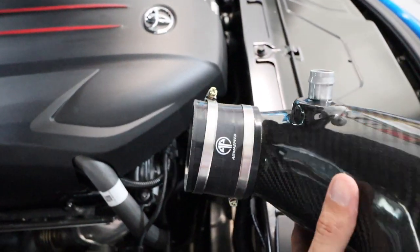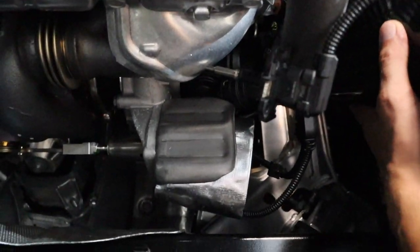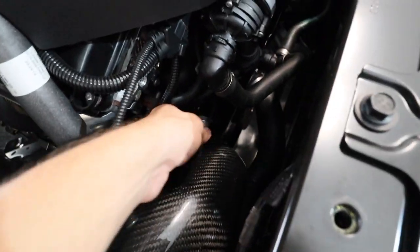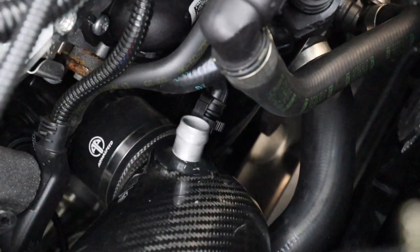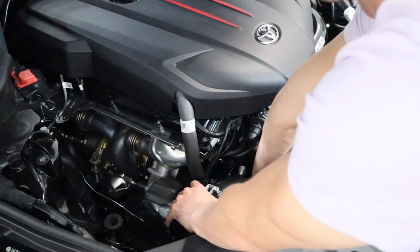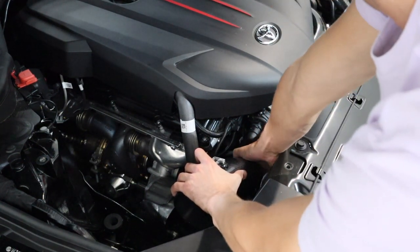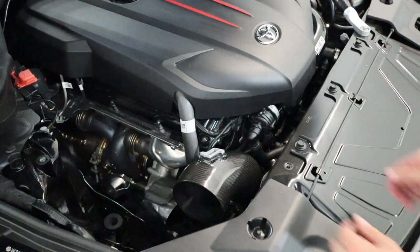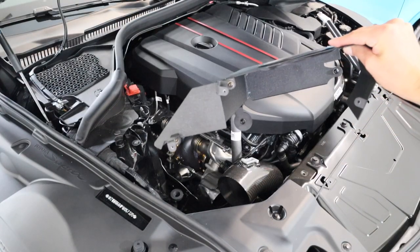Now that the coupler is tight and secure on the pipe with the other clamp loose, slide this down and fit it right onto the turbo inlet loosely. Then grab the breather hose and gently line it up — you might have to pull the intake up a little bit. You don't want to break that breather hose, it's about $30 to replace from Toyota. Line it up and use your pointer finger to pull it down until it clicks into place.